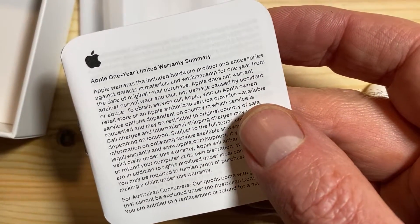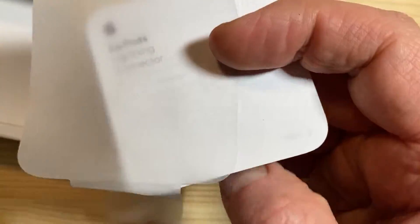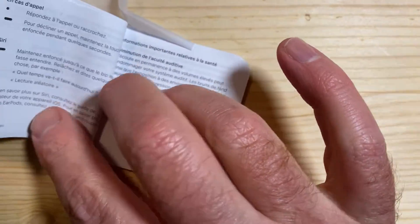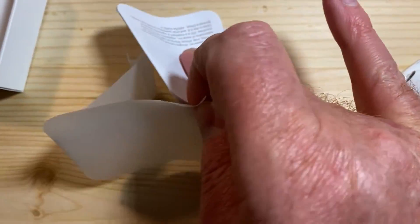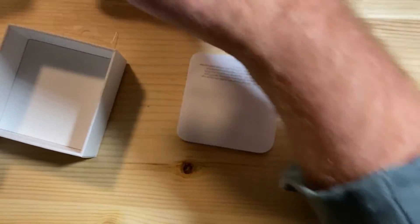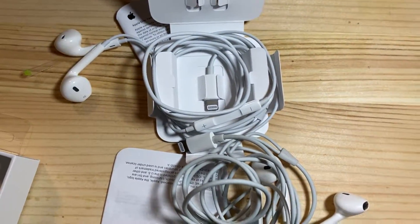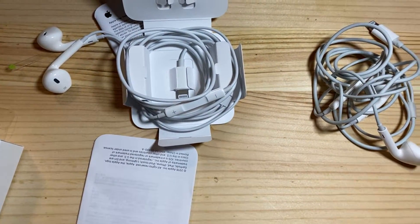It's a limited warranty summary and instruction manual — it's hard to do with one hand. It just says what's up and how to use it, and that's about it. So I'm gonna start using these as a replacement for the old ones. Thanks for watching, see you in the next video.